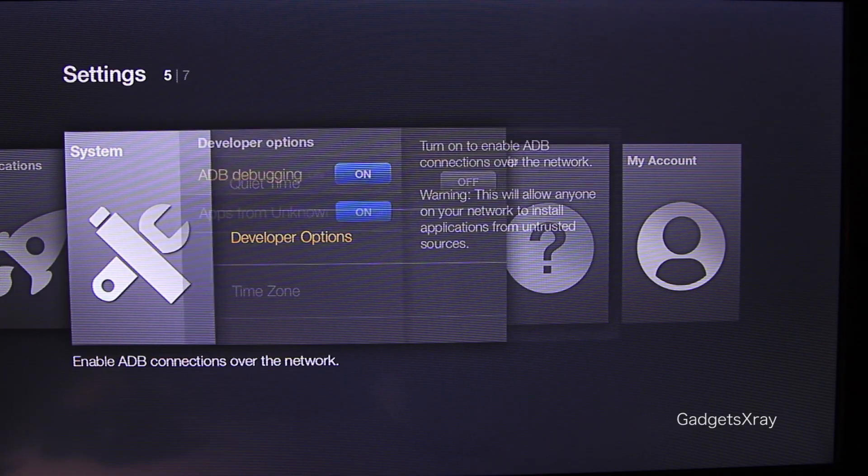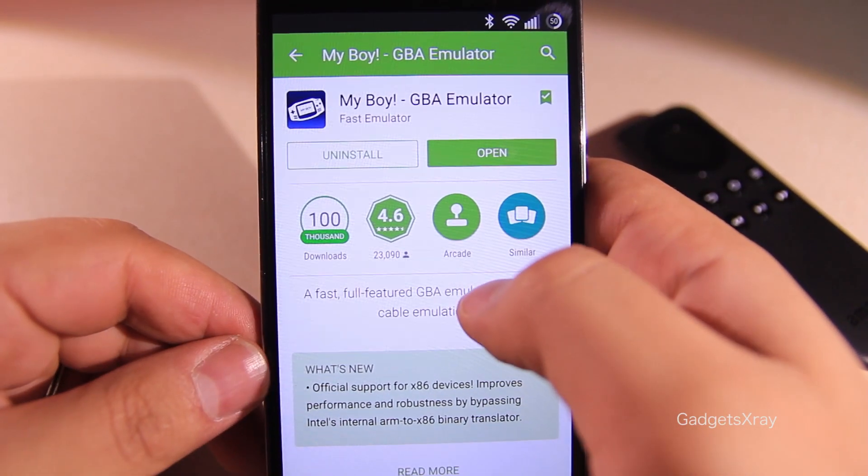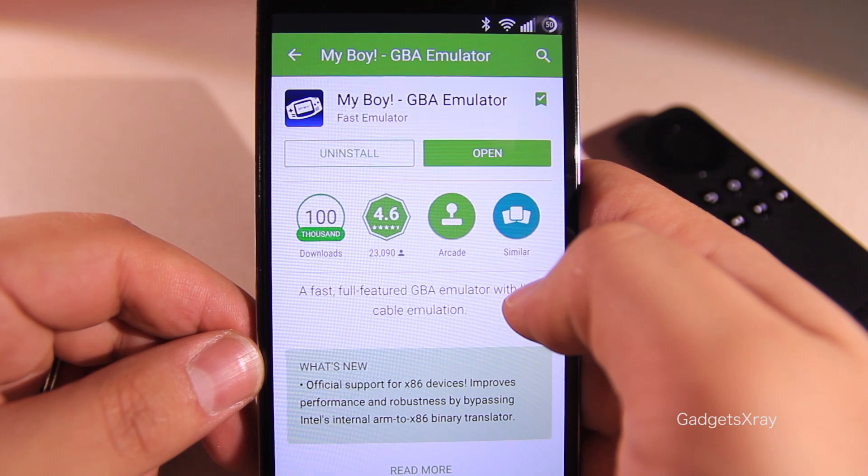Then let's go to Developer Options and make sure these two are on. On your phone, download MyBoy — it's a great emulator and it's way worth it.